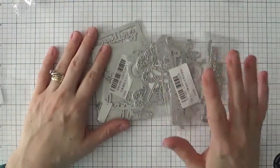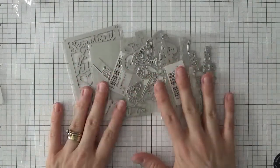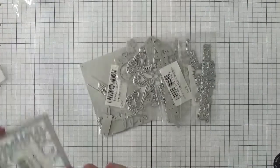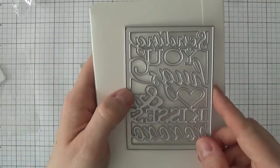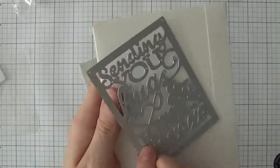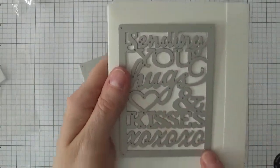Now going into some dies I waited quite a long time for — this is the seller I bought the most from and I don't think I'd ever waited this long, but now that they're here I'm really happy. This next die is very similar to the butterfly one — it says 'sending you hugs and kisses' and has hearts and little X's and O's.